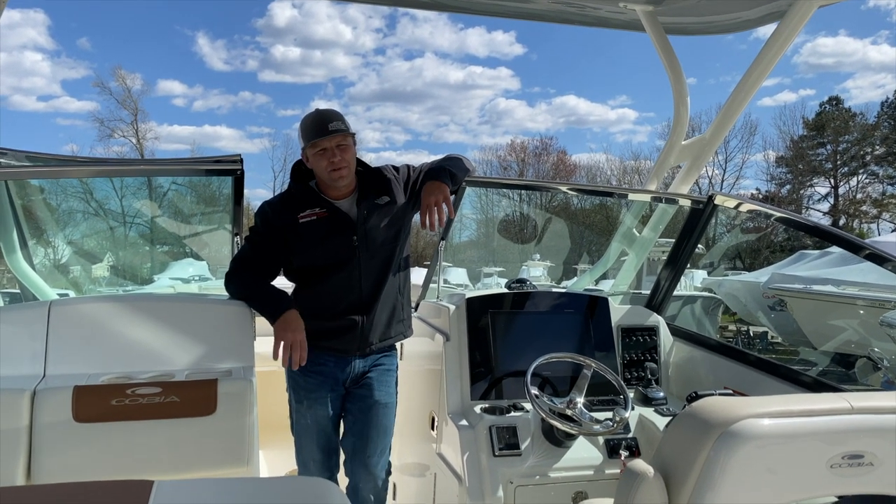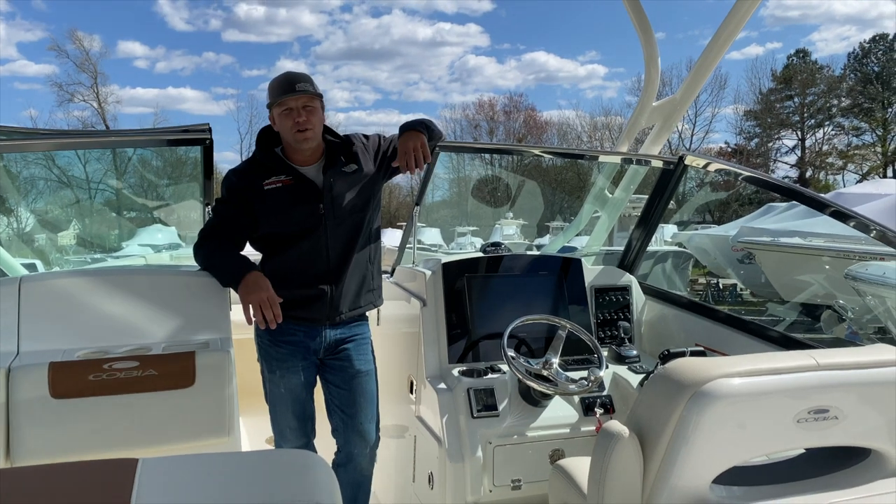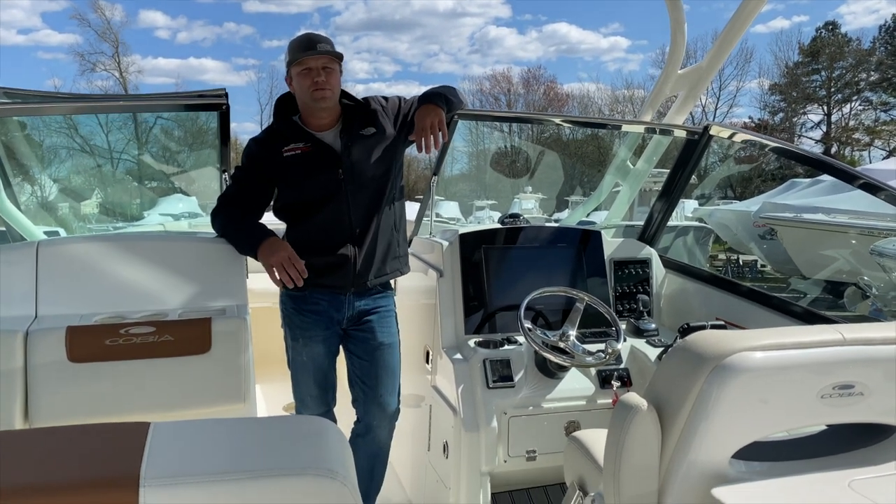Hi, I'm Zach Smith from Route 113 Boat Sales. Congratulations on your new Cobia 280 DC purchase.